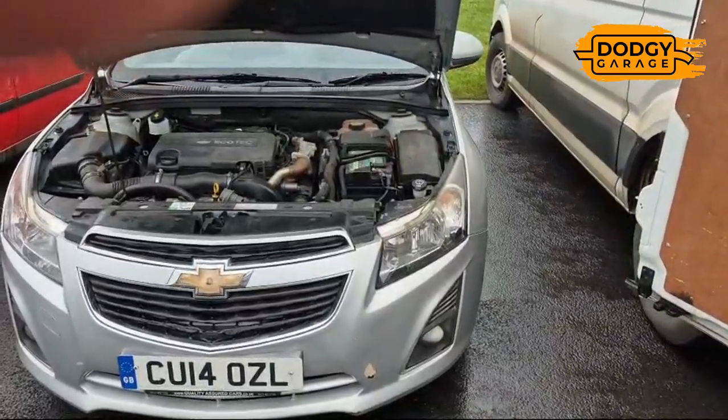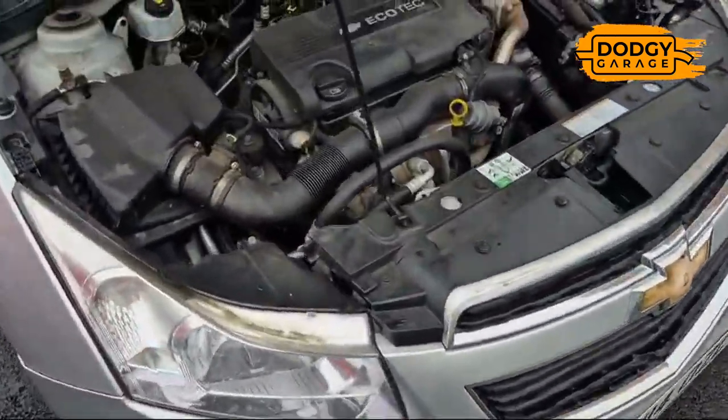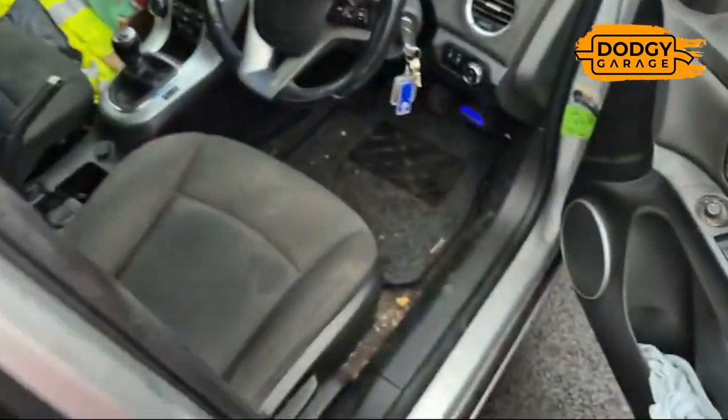Okay Robbie here, Dodgy Garage, mobile DPF cleaning. This is a Chev Cruise, it's a 1.7 diesel and the customer says the DPF light is on.